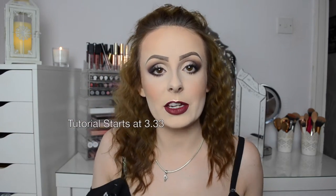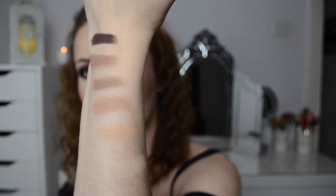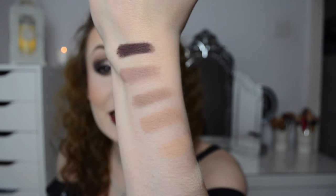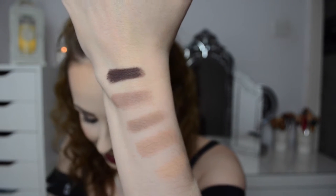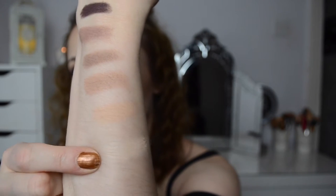I'm going to talk a bit about the palette and I'll insert a timestamp where you can skip straight to the tutorial part if you don't want to hear me rambling on. So I'm going to swatch the first row on the back of my arm and we'll see what that looks like. These are the full swatches from the first row, and as you can see the colour at the end is what I've smoked the end of my eye out with — it's the colour Lethal, which is really pretty. That's the demi-matte colour there.